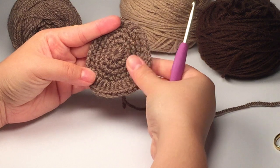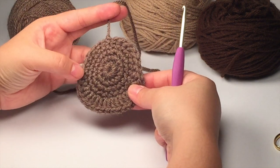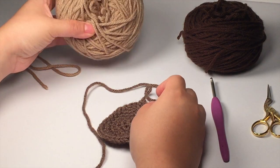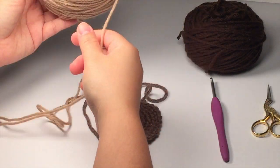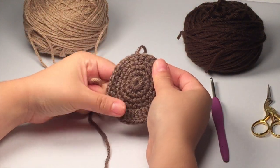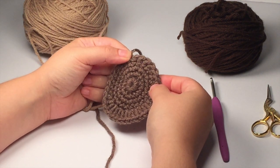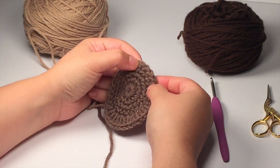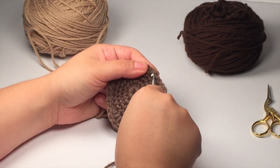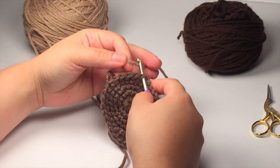We will be making the antlers and the ears separately — this is what your head should look like so far. For the antler portion we're going to be using this tan color — Soft Taupe in Loops and Threads Impeccable. Find where you joined off and count five spaces to the right, and that's where you're going to join this new color. This is where we're going to be doing the foundation single crochets.